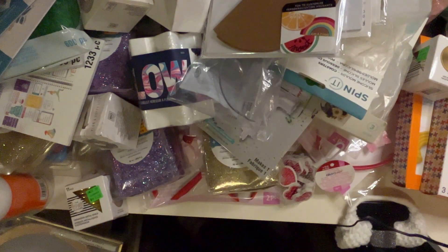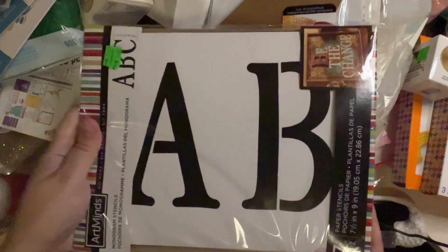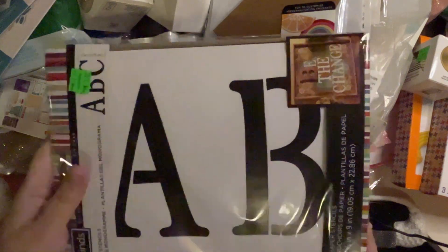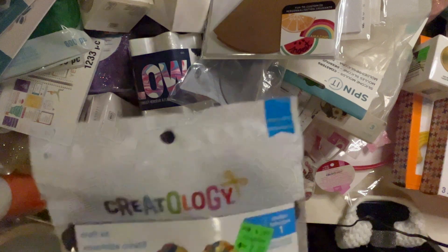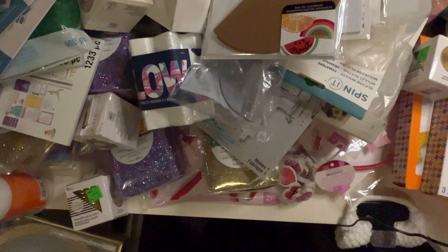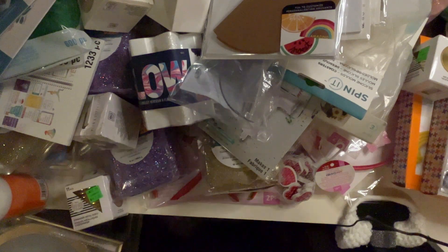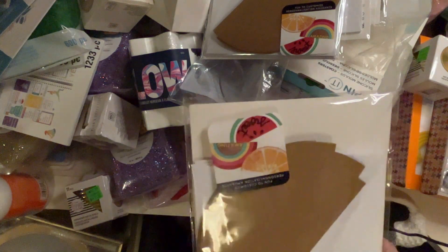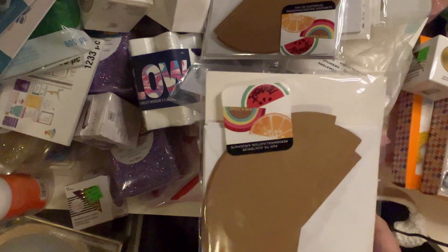This one is monogram stencils by Art Minds — oh, this is cool! Look how big they are — that's pretty substantial. I love those. I got another one of those craft kits and some more of these customizable cardboard pieces and circles, and they come with envelopes too.